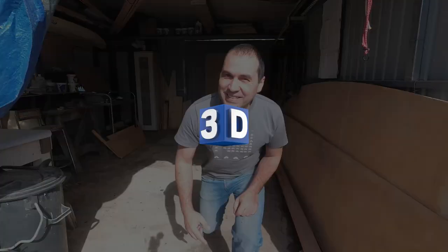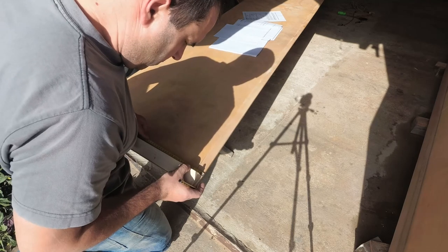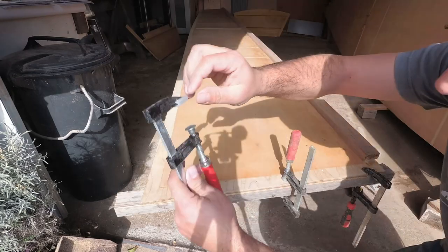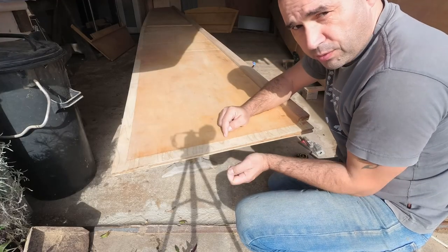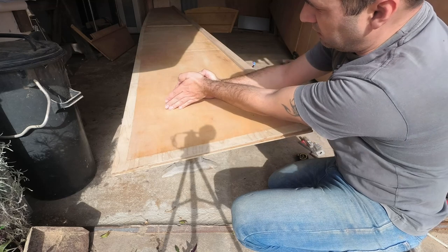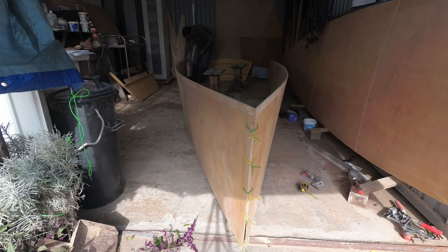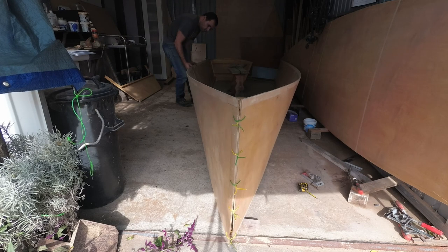I bet you guys know what's coming next. I'm going to put copper wire through both panels and that will give me enough play in the panels so they're not misaligned when you attach the stem. So I'm going to do a dry run with some play here. I could use an extra couple of hands — not so easy.